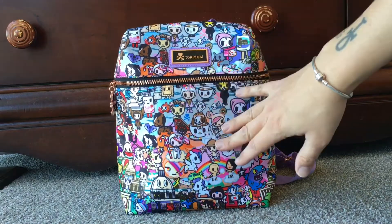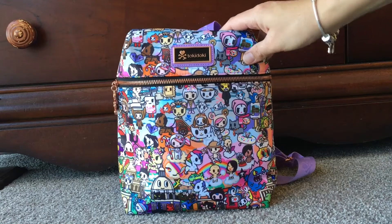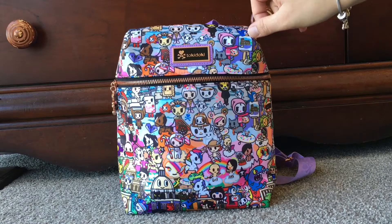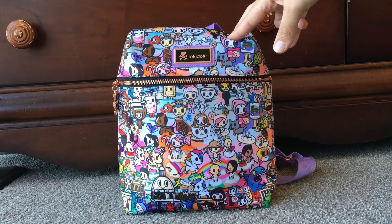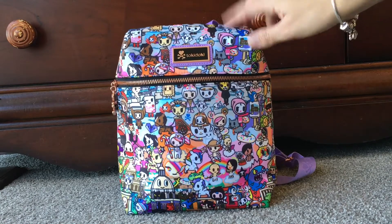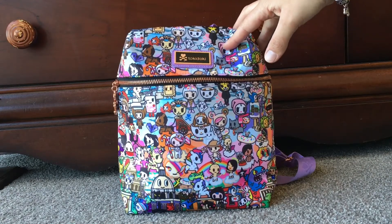So I just thought I'd do a quick one to show anybody who's interested how big it is size-wise, what can fit in it, what it looks like, and what features are on this one. This is the Roma — the Tokidoki Roma print — and this is the mini backpack. You can purchase these from Laura's Little Boutique online and they ship all around the world, as well as from the Tokidoki website in the US.